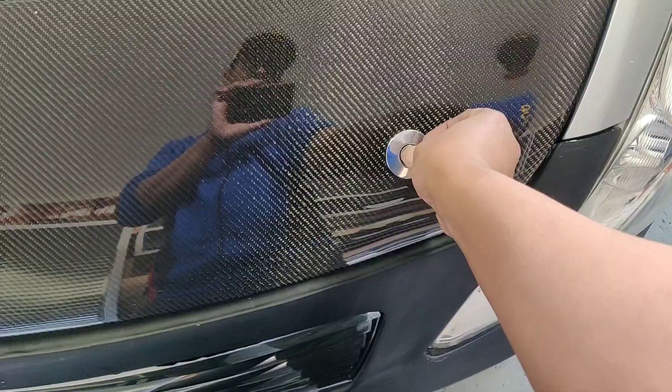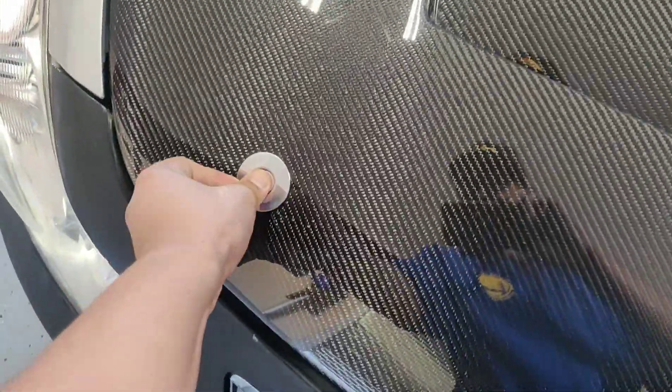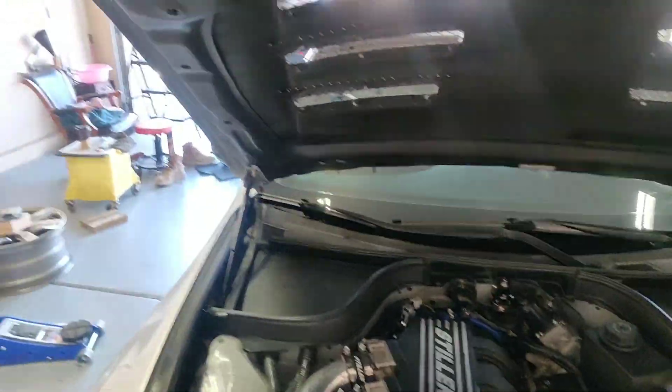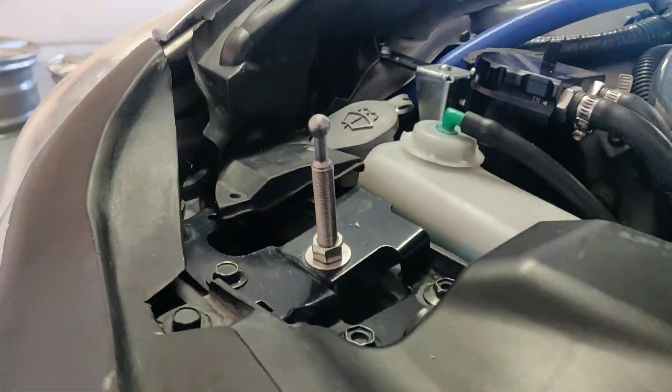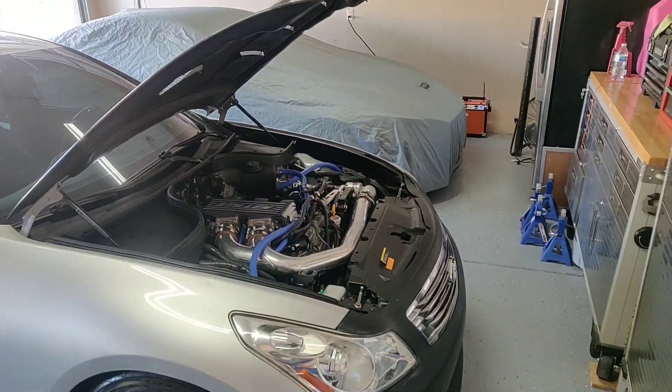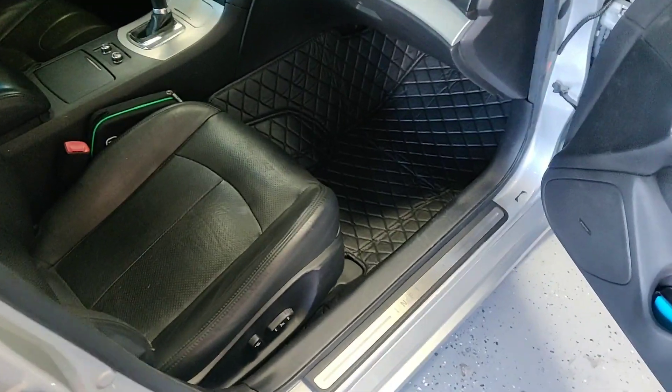My hood pins — these are quick latch hood pins, thanks to my cousin Gilbert. Simple setup: all you gotta do is push the button and it releases. Quick and easy setup, I like it.